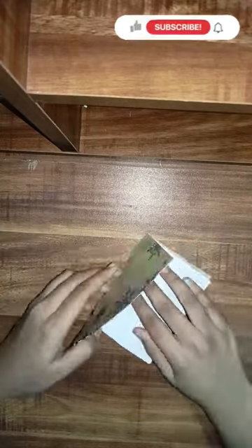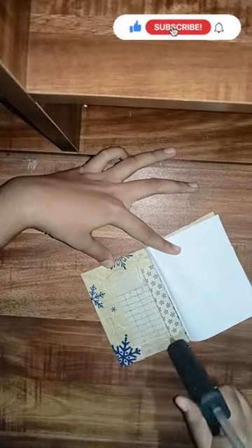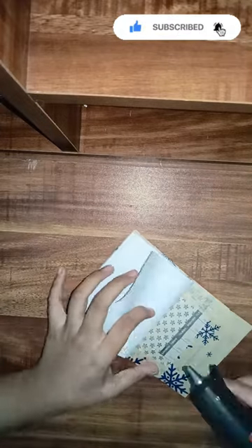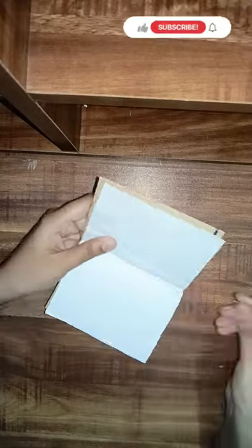You can use the first part. I have to add the glue. I have to add the first page and the last page, and add the cardboard. Now I have to add the book.